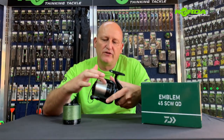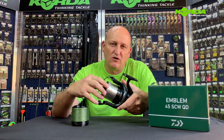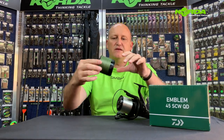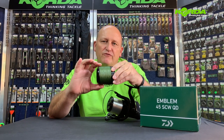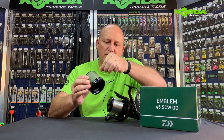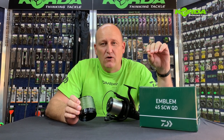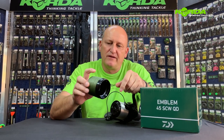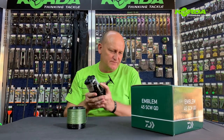This one is loaded with fluorocarbon line — this is the shallow spool and it takes roughly about 300 meters of 14 pound mono. Then this is your deep spool, loaded with 750 meters of 30 pound Daiwa J-Braid. Remember, it has to say Daiwa J-Braid — this is the dark green — it's an unbelievable line and it's made for this reel.